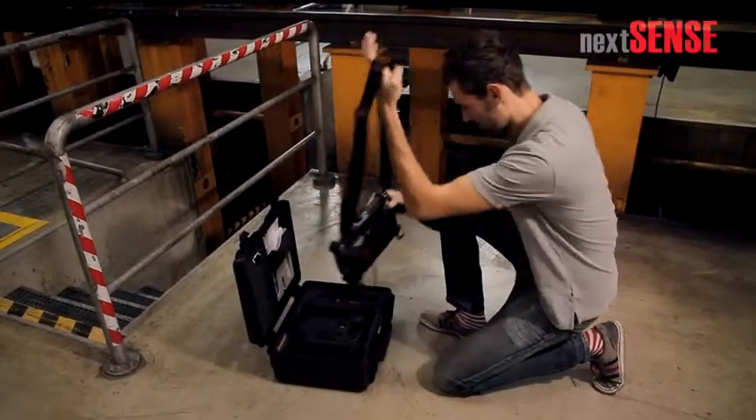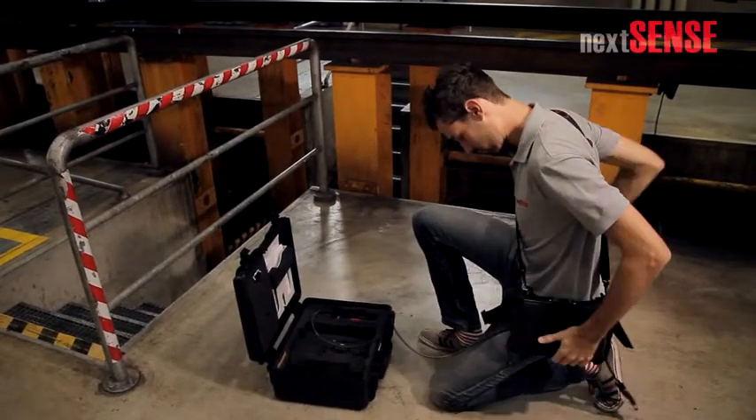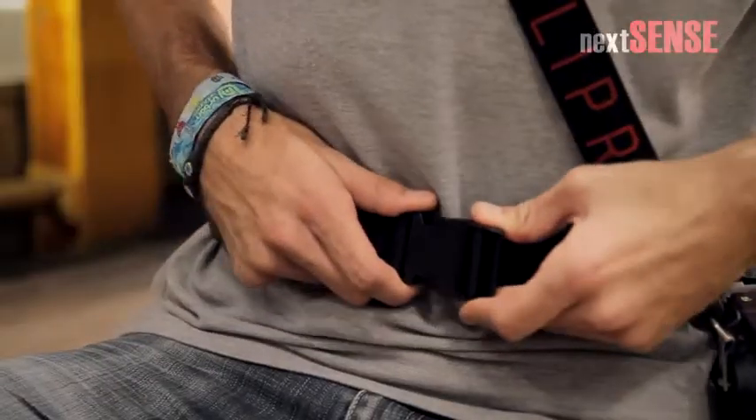Take the tablet PC out of the hardtop case, hang the shoulder strap over your shoulder and across the chest, and buckle the hip strap.